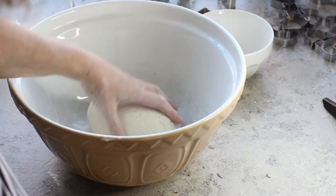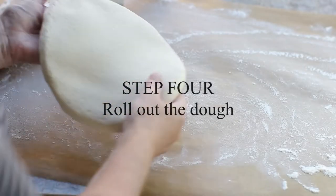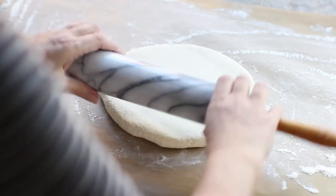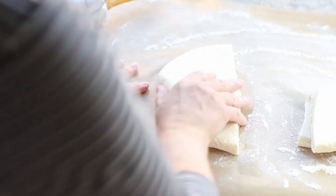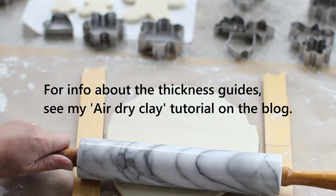Knead the dough with your hands for a few minutes until it becomes really soft and pliable. Now it's time to roll out the dough. I want all my salt dough ornaments to be the same thickness, so I'm going to use my thickness guides for that. There's too much dough to roll out at once so I'm just going to cut it in half to make it easier to work with. You don't have to use the thickness guides but I find it easier for getting the ornaments all the same size.